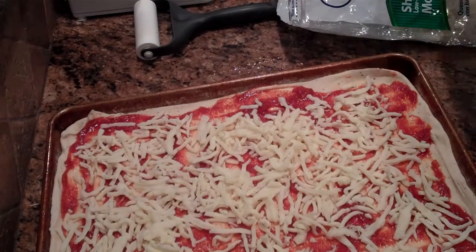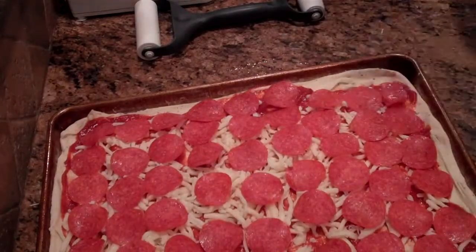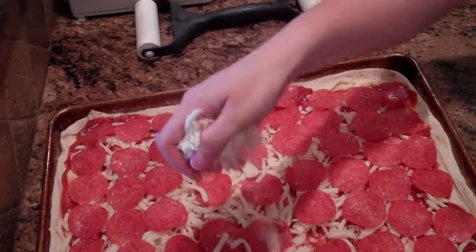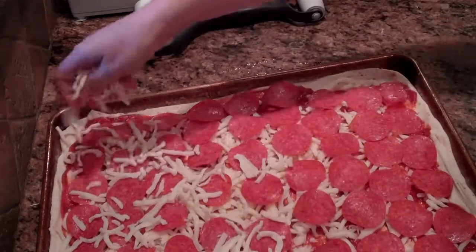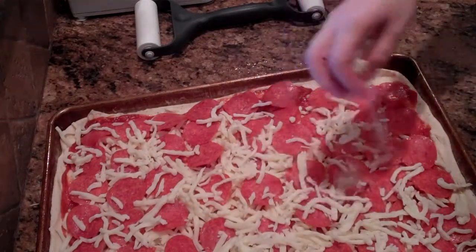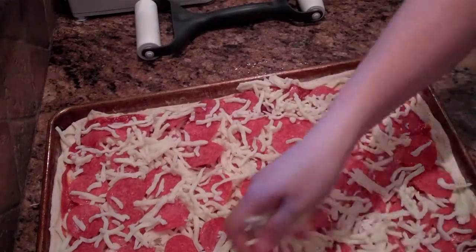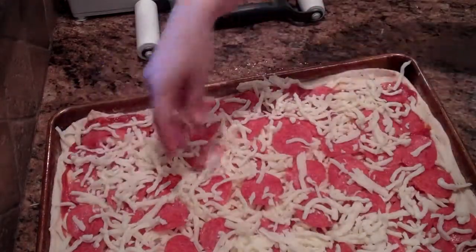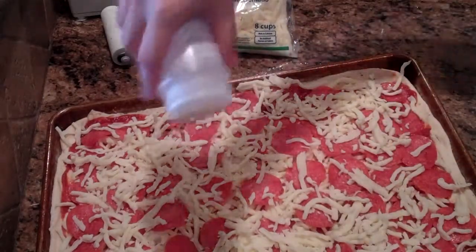We're just going to do pepperoni today. Now after you put your toppings on, here's a little trick to keep your toppings in place while you're cutting and eating: put a little bit more cheese on top. The cheese melts over the toppings and holds them onto the pizza.